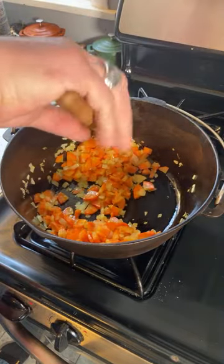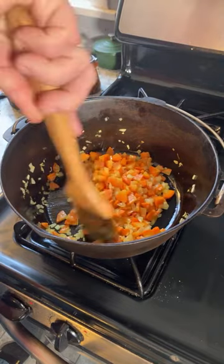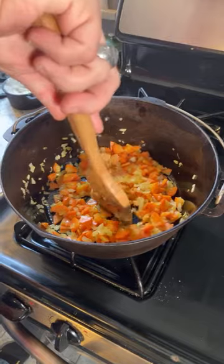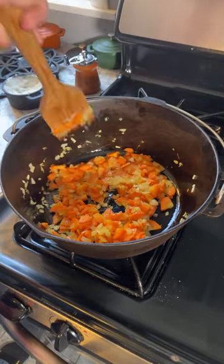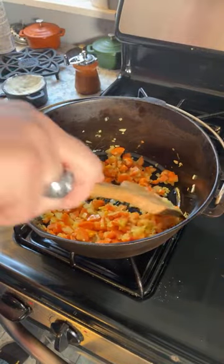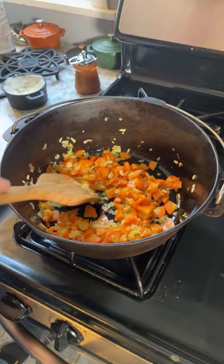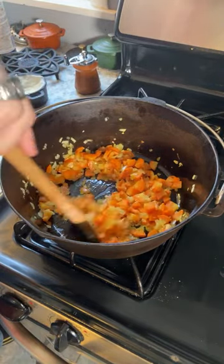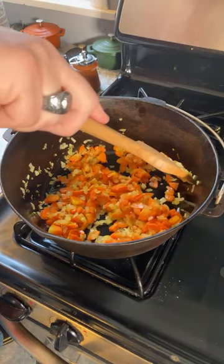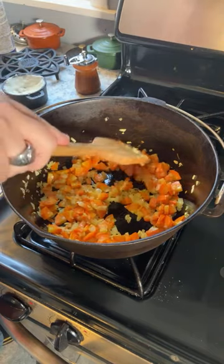Now it does look like the onions are changing color, so I'd say we are off to a decent start. I'm not sure if these carrots are softened yet though, so I'm going to have to be patient and give it another couple of minutes at least. I do have to keep stirring so as not to burn it — not just my nervous habit of constantly stirring, which you folks have seen many times.